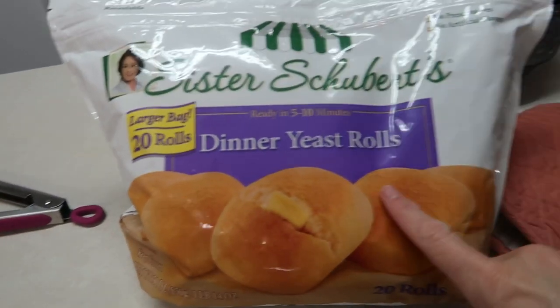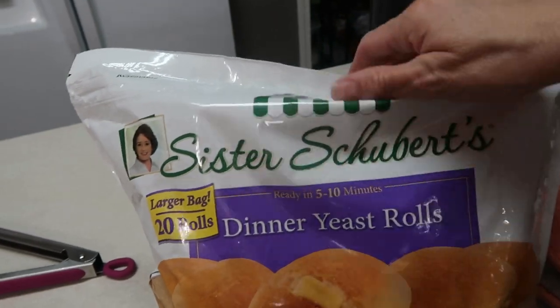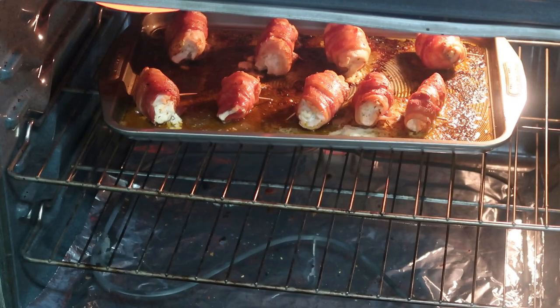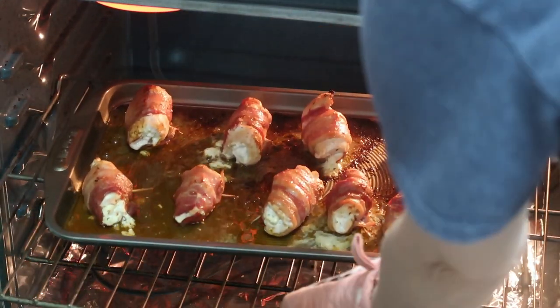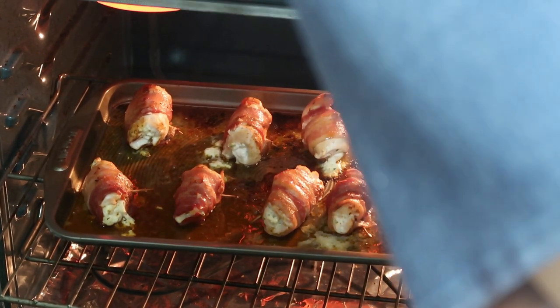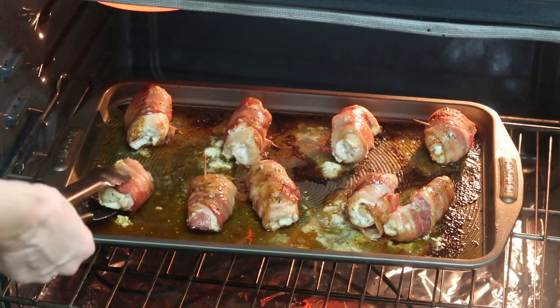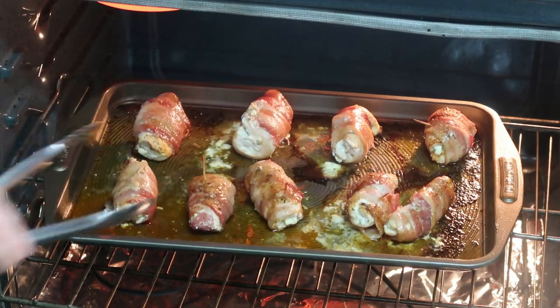In the meantime, I have some Sister Schubert rolls that I'm going to put in my toaster oven — they only take about 5 to 10 minutes on 350. I'm going to flip these chicken pieces because I think they're starting to do what they need to do. Next time I'll make sure I put the toothpicks in better because it's kind of hard to flip them.